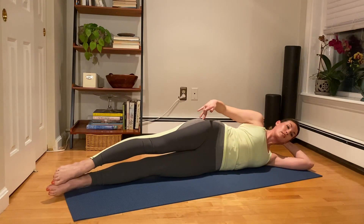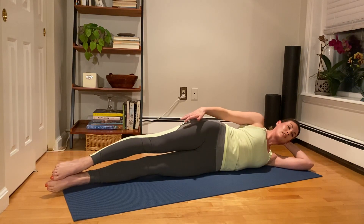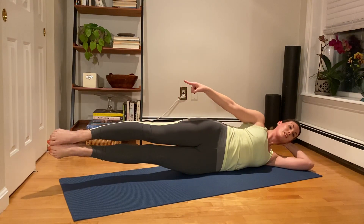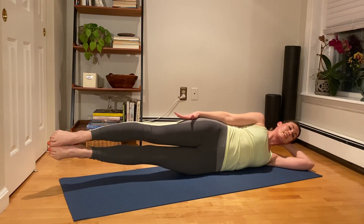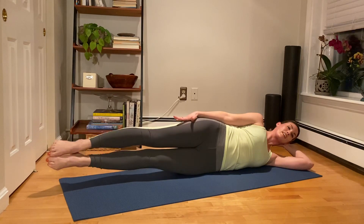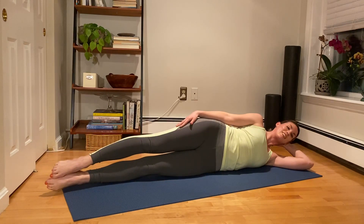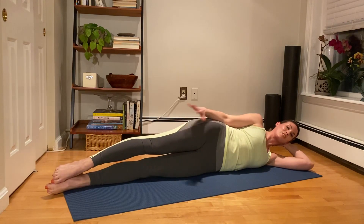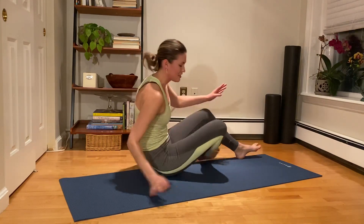Hold it here, bring the leg down. Now squeezing those inner thighs — both legs are going to lengthen and lift. Inhale, lower down. Again, reach them away, they just float up. Inhale, lower down. Again — it's an exhale up, inhale lower. Three more — three, inhale down. Lift for two, inhale down. Lift for one, inhale down.